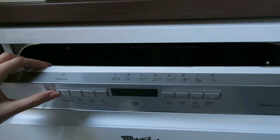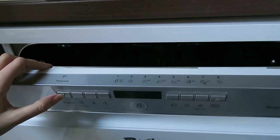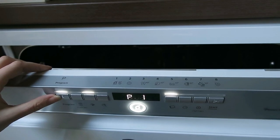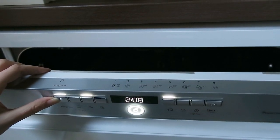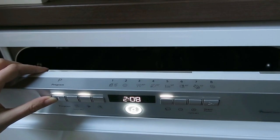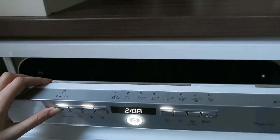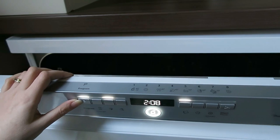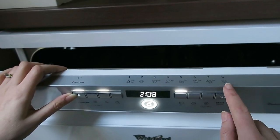What I love about this dishwasher is how easy it is to use. You just press the program button at the start and go through the different options. Number one is your Sixth Sense technology, which is the one I tend to use all the time — the most efficient one.